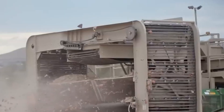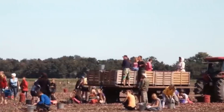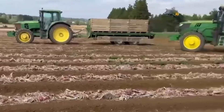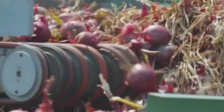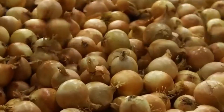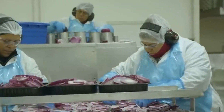This drying process toughens the outer skin, helping prevent mold during storage. Once cured, the onions are collected in large macro bins, each holding up to 500 kilograms, and quickly transported to the factory, usually within 48 hours. Time is of the essence to keep them fresh and crisp. Upon arrival, the onions are immediately sorted by size using an automatic sizing machine. Only large, evenly round onions with diameters between 75 and 95 millimeters make the cut.